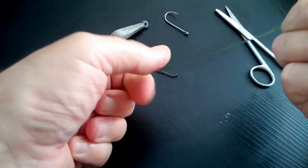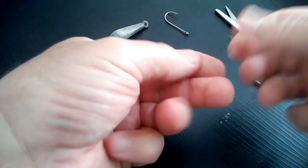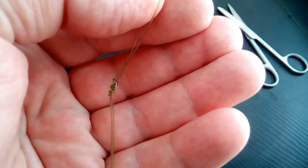A bit of spit is always good with this type of line. If it was braid, you don't need spit. Cut the tag off — beautiful.